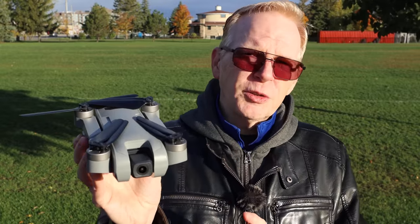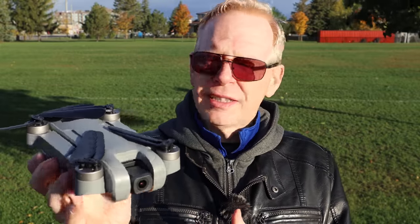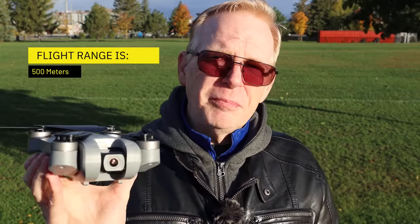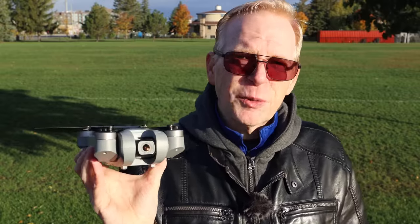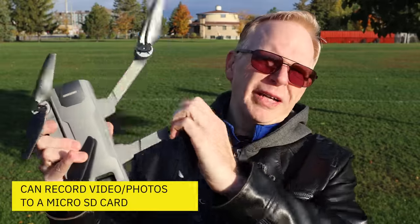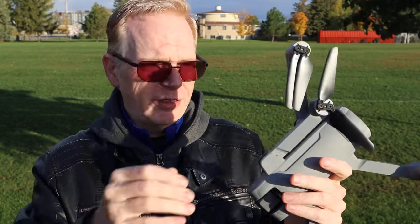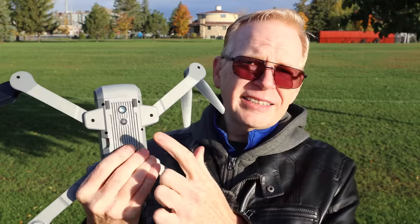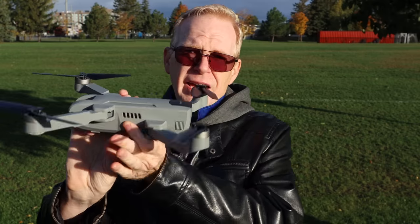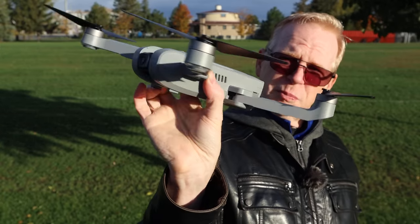It is a foldable drone. It flies for about 23 minutes - mine came with two batteries, and I think they all come with two batteries. It does have a range of about 500 meters, though that seems like the max range so you might not always get that. There is a slot for a micro SD card to record 2.7K video and 4K photos. It has a landing light on the bottom plus an optical flow sensor, and when fully unfolded it looks like a little UFO spaceship.